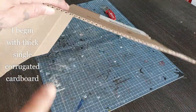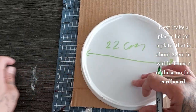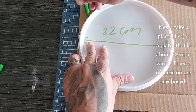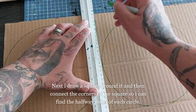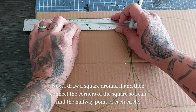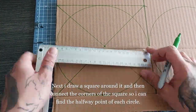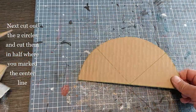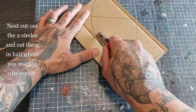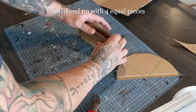Without further ado, I'm gonna take you to the crafting table and let's get building! I'm gonna start with thick single corrugated cardboard. I'm gonna take this plastic lid — but you can use a plate or whatever, depending on however large you want your hangar to be. This is about 22 centimeters. I'm gonna trace this lid twice on the cardboard, draw a square around it, connect the corners to find the halfway point of the circle, draw a straight line there, and then cut out those circles and cut them in half as well. Do that for all the pieces and you'll end up with four equal pieces.